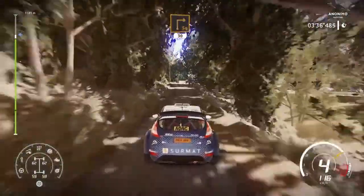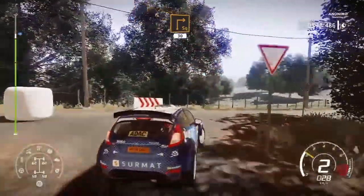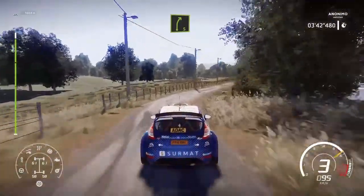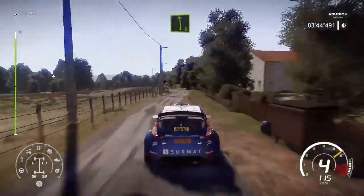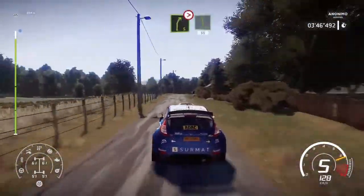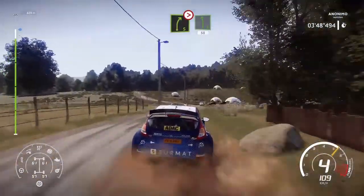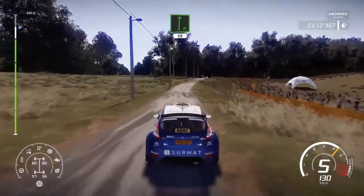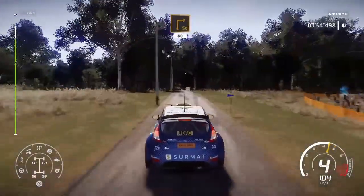And left 6. Short. Small cut. And right 5. Tightens. And left 6. Tightens. Cut. 50. Flat right. 50. Caution. Square right. Big cut. 80.